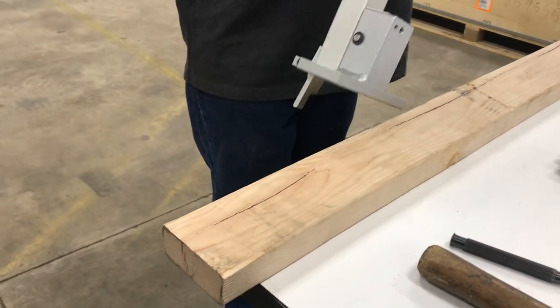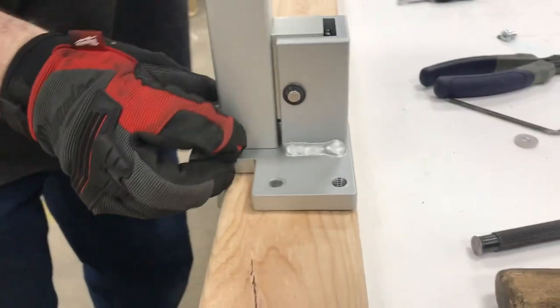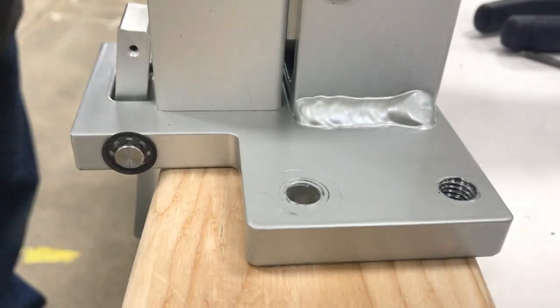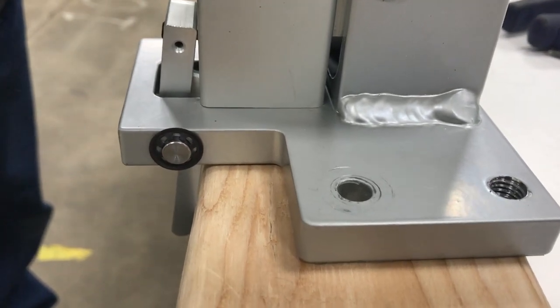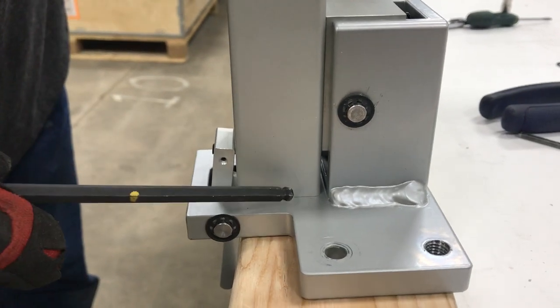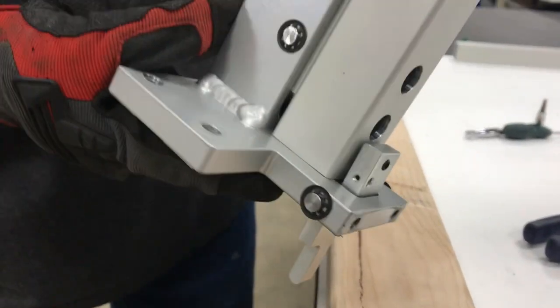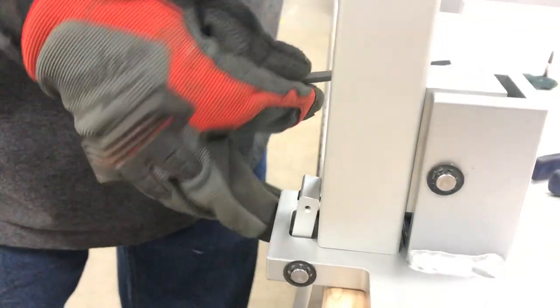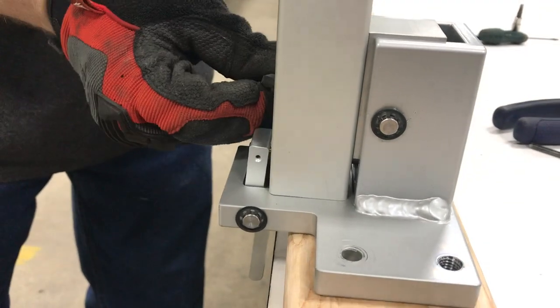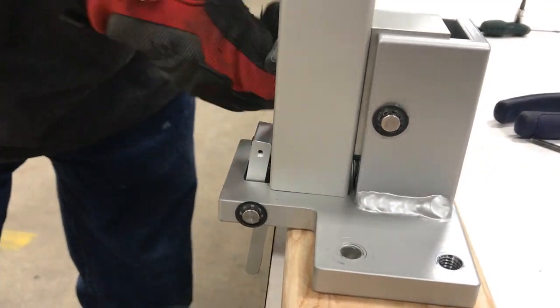Now that everything's put back together, take it to a flat surface. Hold this up and look that it is flush all the way around when you tighten it up. This line here should be flush on both sides, which means it'll be square and straight when you put it onto the machine. At this point tighten the screws down as tight as you can get them.